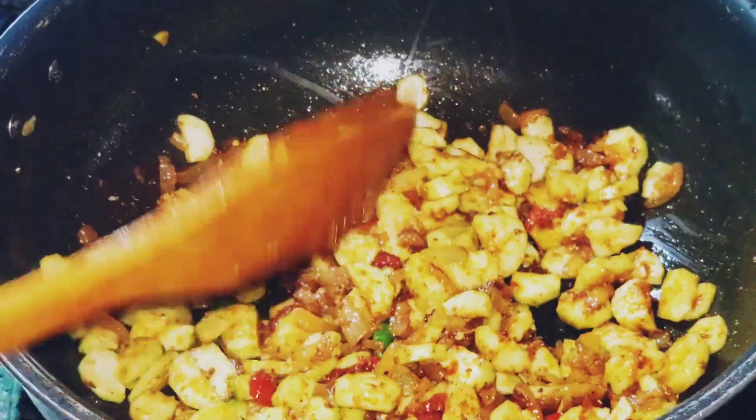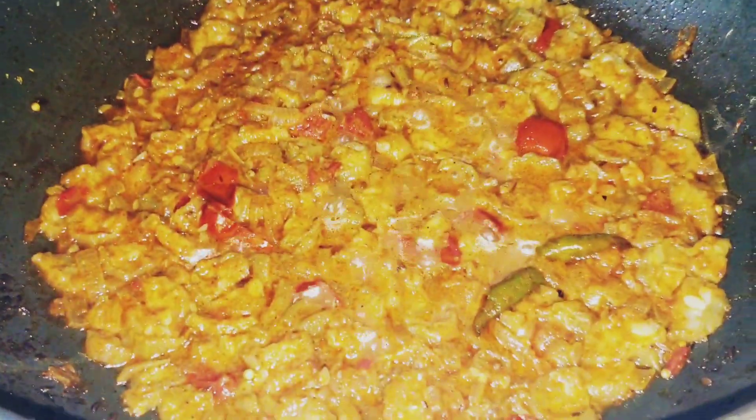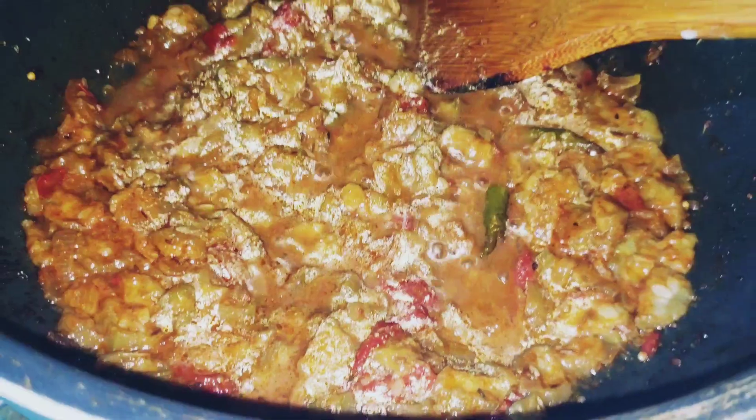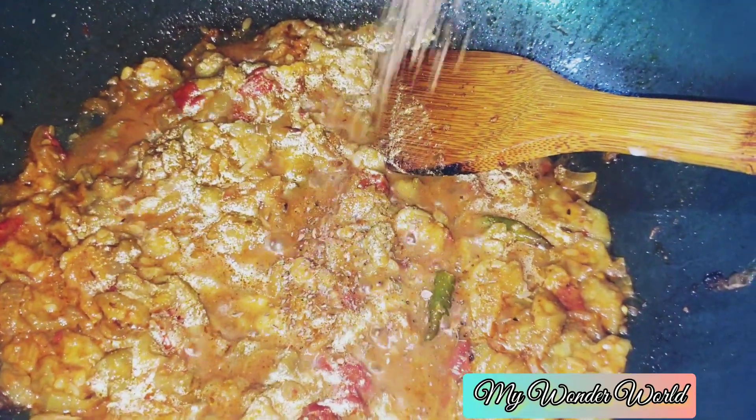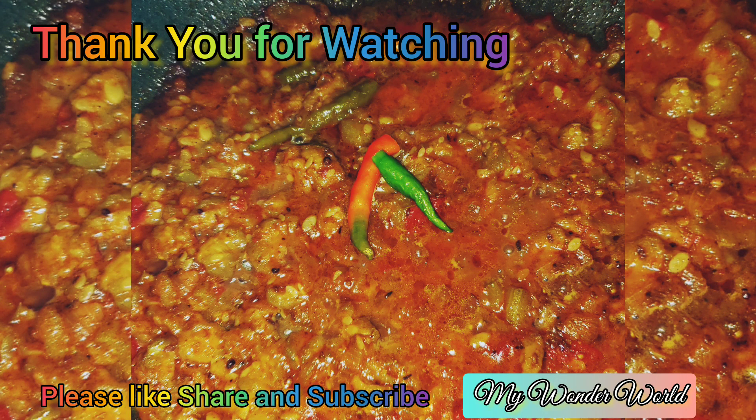I covered it for 5 to 10 minutes, then removed the cover. The food is ready. Please like, share, and subscribe to my channel. Thank you. Allah Hafiz.